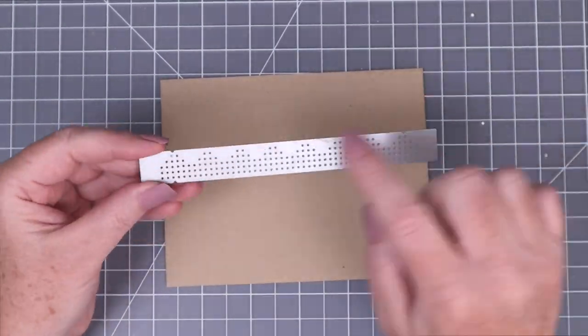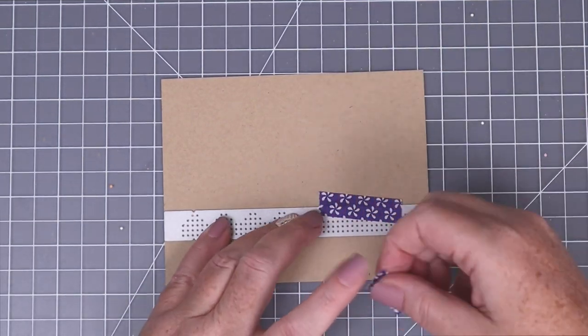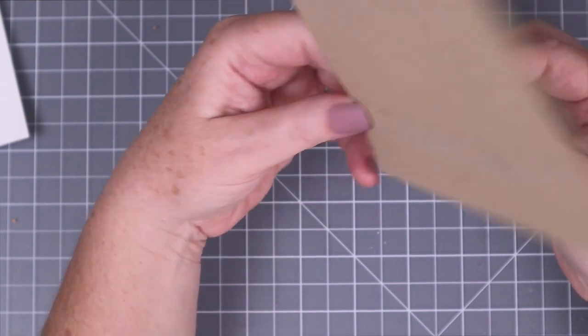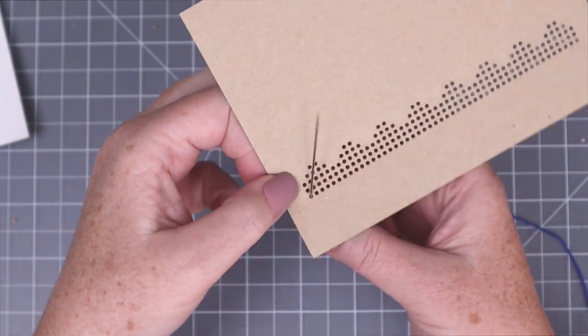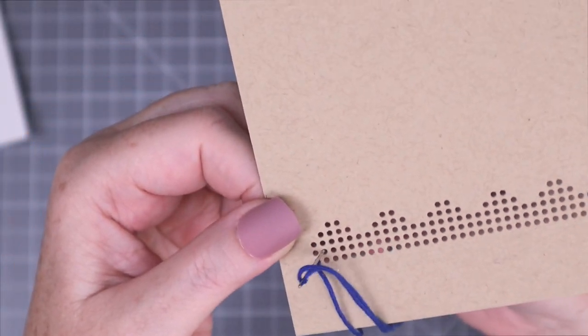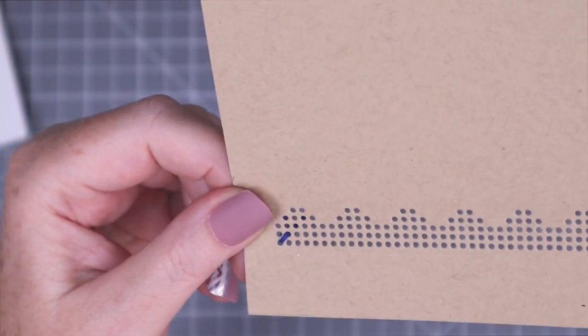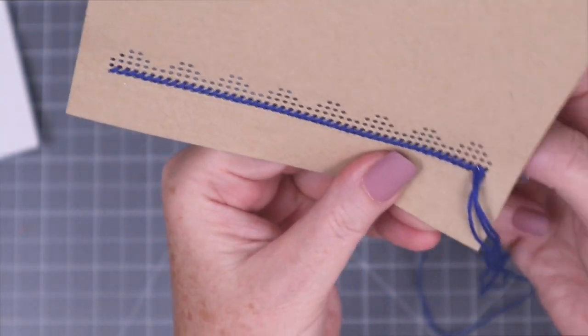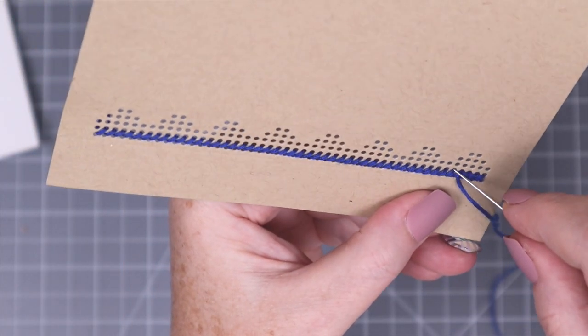For this first stitch, I'm using the hearts border die upside down. I line up the sides of the die with the cardstock, temporarily adhere it with purple tape, and run it through my die cut machine, being sure to use a metal shim because that really helps you get a clean cut. I'm doing a traditional cross stitch — I start from the back at the bottom hole on the left-hand side, tape off the end of the string so it doesn't come out, and then do an entire row of diagonal stitches. Once that row is done, I stitch diagonally in the other direction, creating an entire row of tiny X's. I finish this with two more rows of cross stitches in different blues to create the look of waves. By doing some simpler stitches, you can really carve off a lot of time it takes to finish a project.